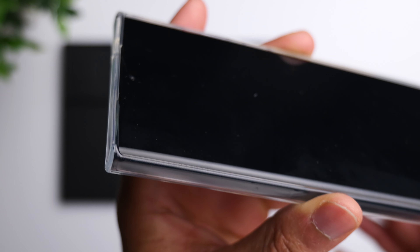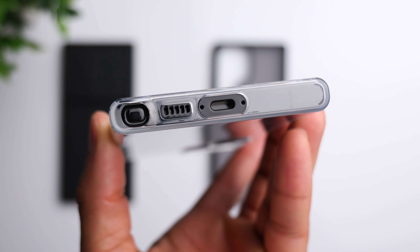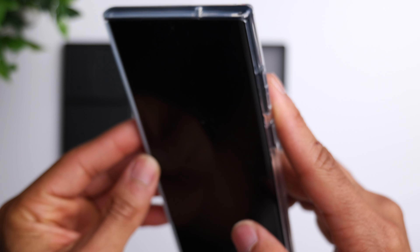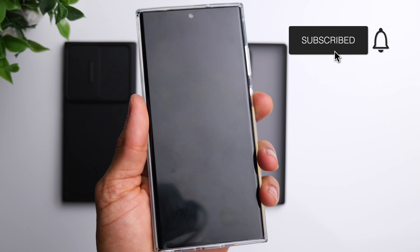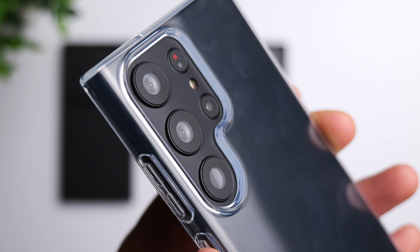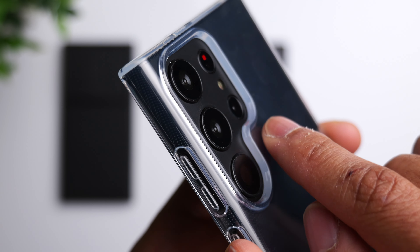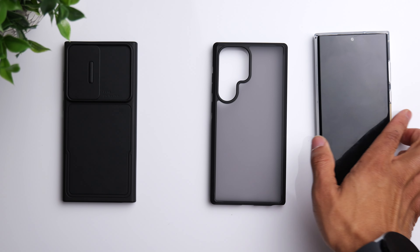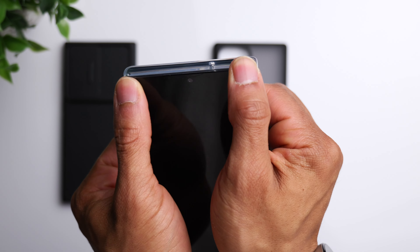There's a decent amount of edge protection going around the screen, so if you set this phone down on a flat surface you won't get any scratches on the display. The cutouts on the bottom and top microphone are accurate, buttons on the side feel really good. The camera area has a nice little drop-in edge all the way around, so those cameras are protected if you set it face down.